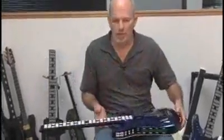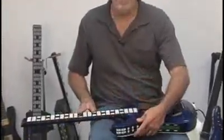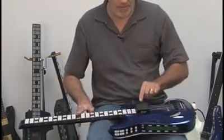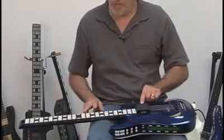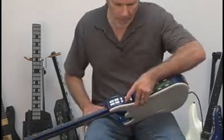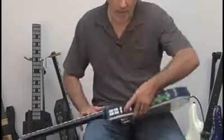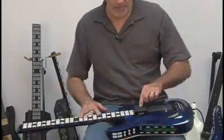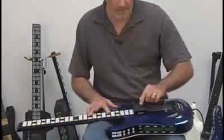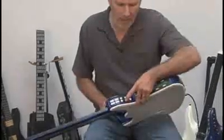I'll set it on my lap so you can see what I'm doing. Just play the chord, tap the record pad, and I set the chord right there. I'll try another one — and another one. The last one I had set up to arpeggiate the notes; it'll play them in sequence.